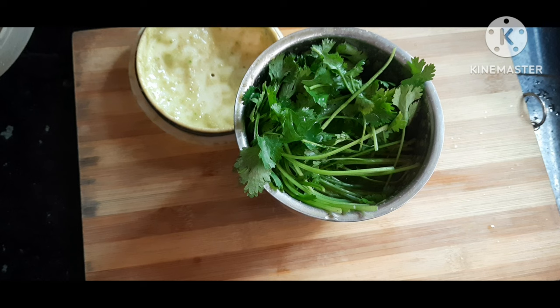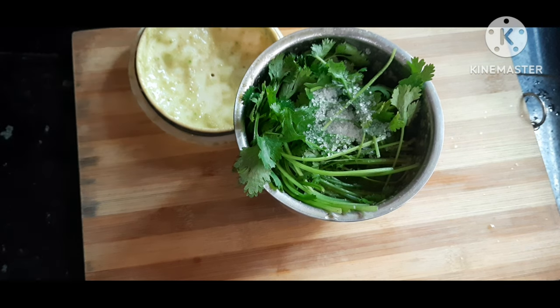Now we will add some sugar. You can add even jaggery if you want, which is a bit healthier option, or you can use sugar that we get in the grocery store.